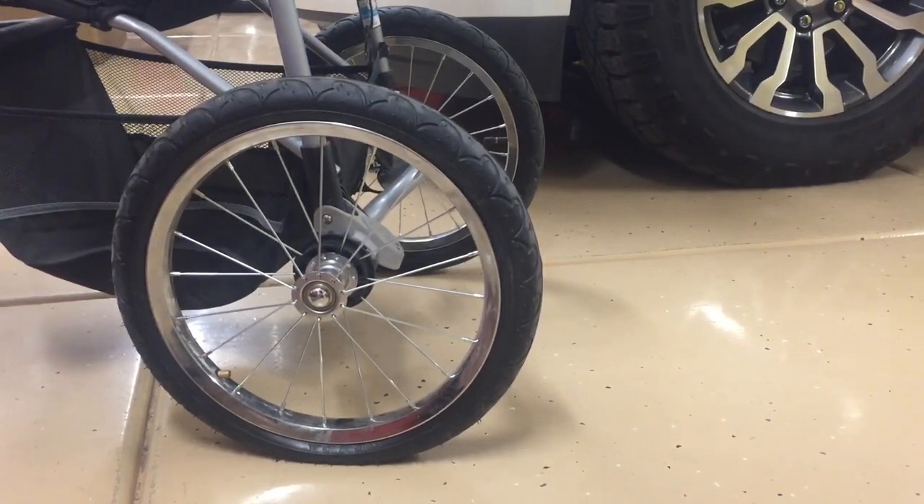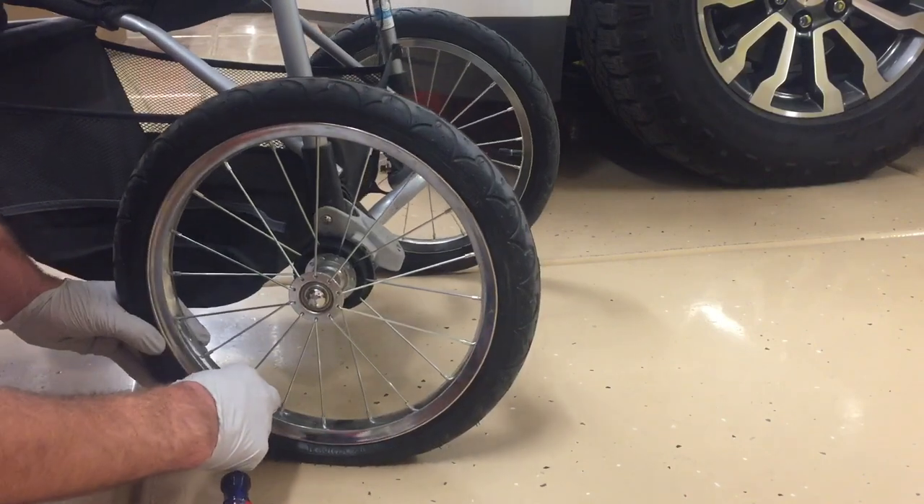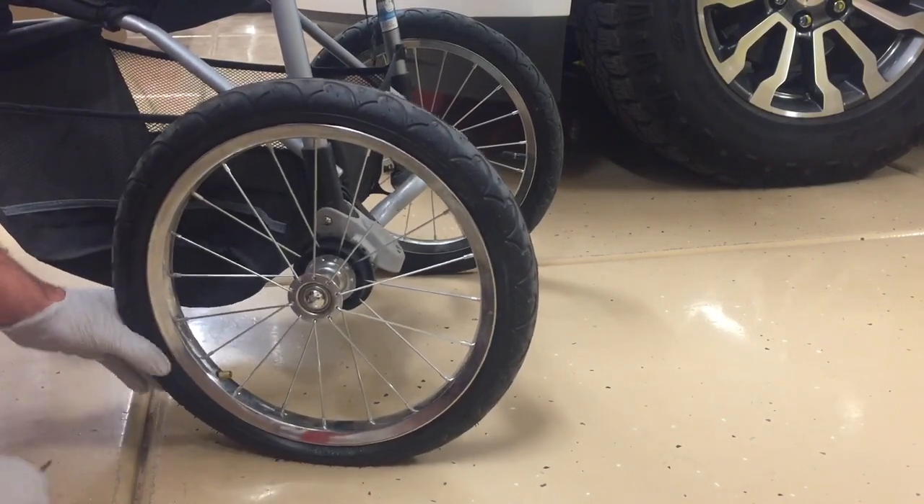Hey guys, Danny Johnson here and today I'm going to show you how easy it is to replace the tube on the inside of a tire. So first you want to come in and put a screwdriver on the valve stem and make sure all the air is out that you can get out.